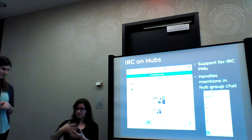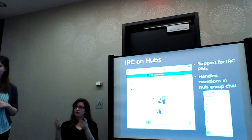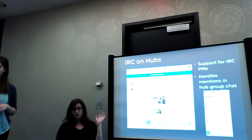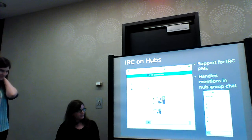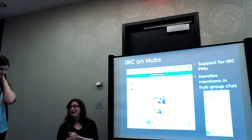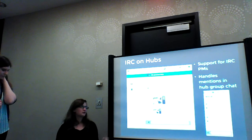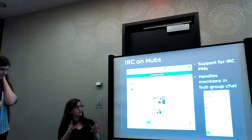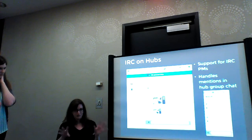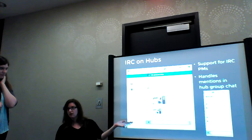New contributors can use the website and you guys can talk to each other and it doesn't affect you — your workflow is not impacted. We're taking that same philosophy with this. If you use XChat or some command-line IRC client, keep it — new contributors can now talk to you using this as an interface. It doesn't really affect you; we'd like it to affect you as little as possible so you can't even really tell they're using this, and they can talk to you without having to worry about weird IRC server join messages and ASCII art.